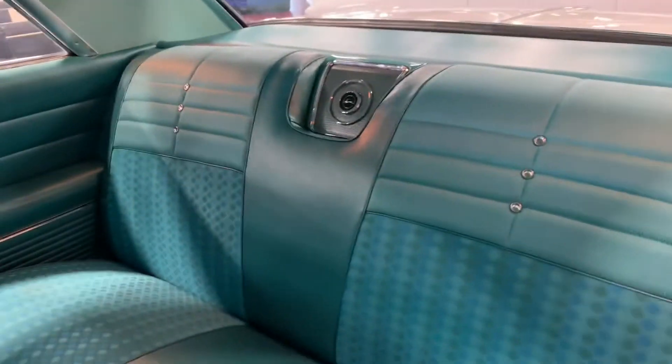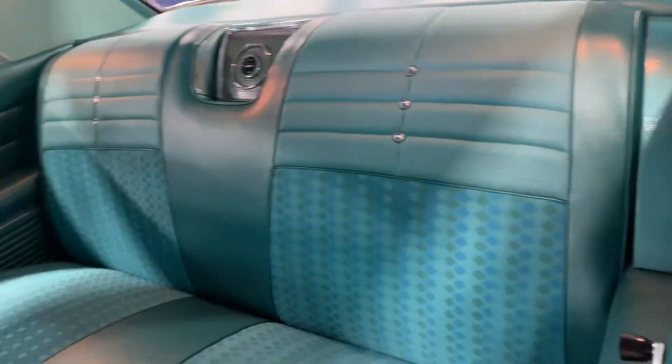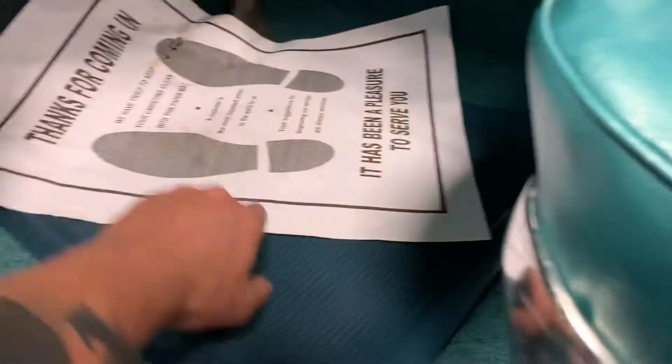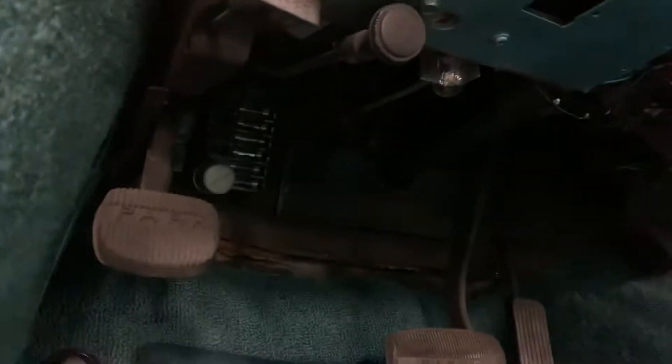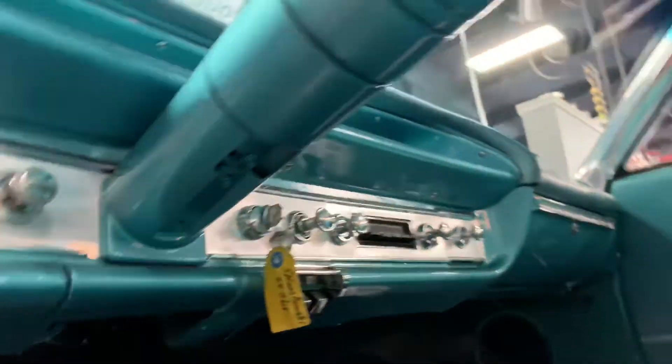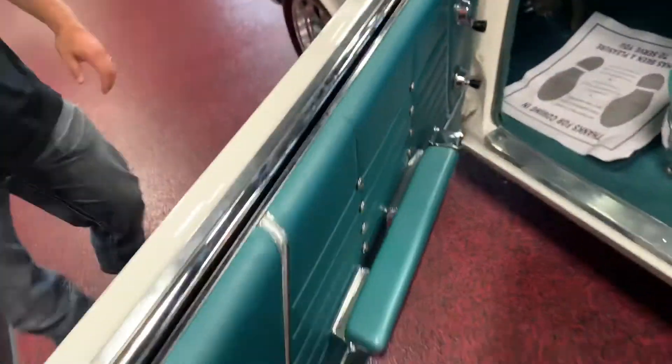All door hardware works as it should. Doors have been recovered and they look great. Jumping into the backseat — as clean as clean can be. Lights do work, carpets are as clean as clean can be underneath those as well. There's no nasty wiring mess — wiring is all clean and new.